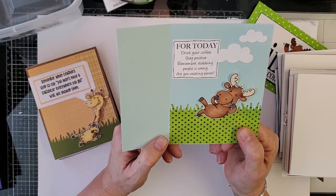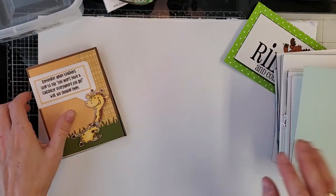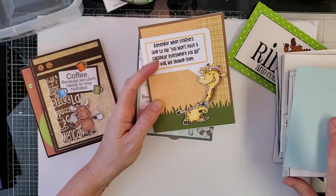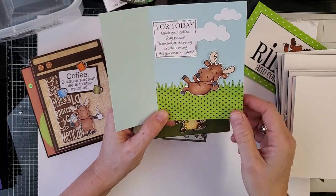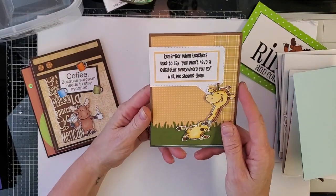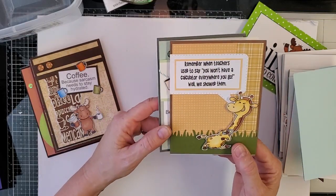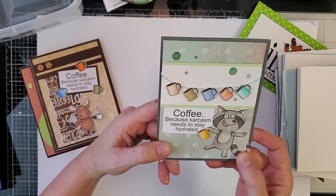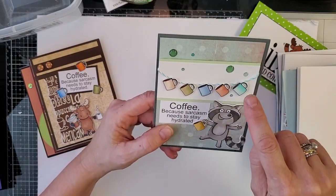I've had Riley for almost ten years, and this is the very first time I've seen him with his mouth open — he has a mouth! "Remember when teachers used to say you won't have a calculator everywhere you go? Well, we showed them." "Coffee, because sarcasm needs to stay hydrated" — I absolutely love how Heidi did this, she made a little string of coffee cups.